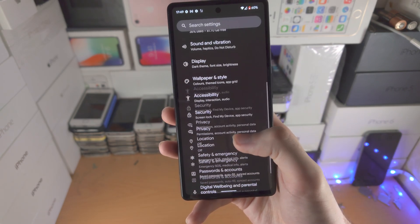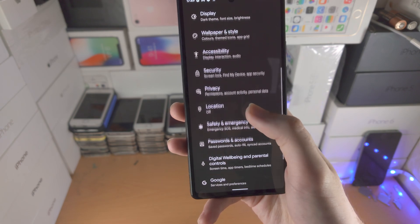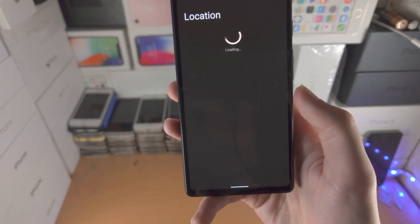So once you have battery saver on, just load up the settings app, and then from here you're going to scroll all the way down until you see location, select location, and then you're just going to tap on app location permissions.